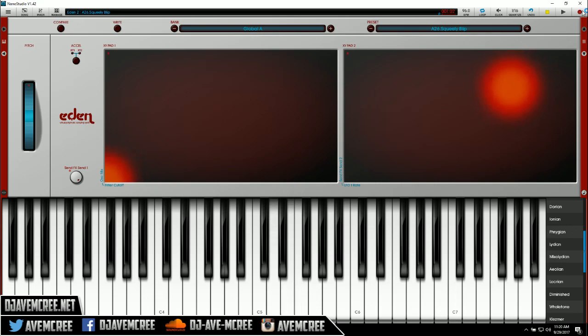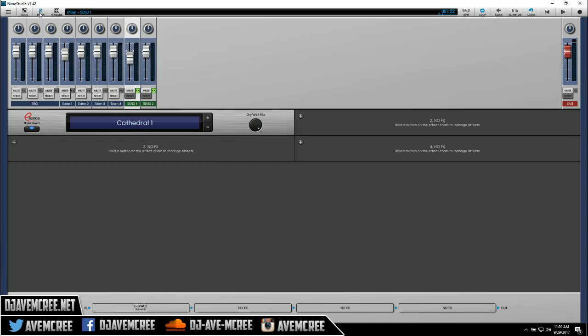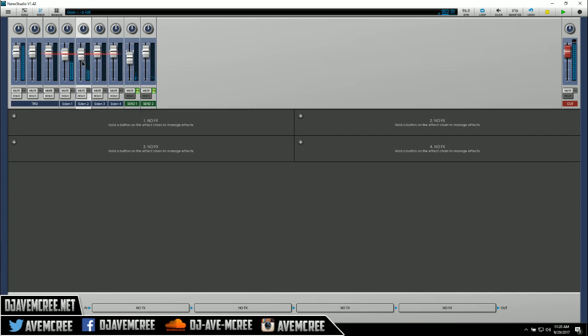Let's go! We are fully in the 80s, baby — the electro sound.